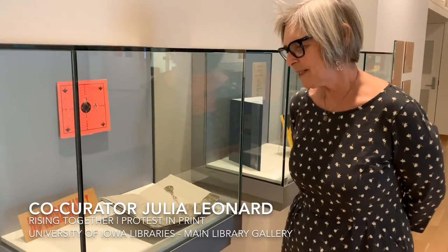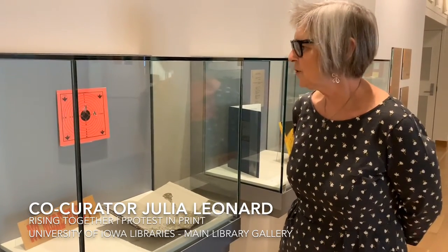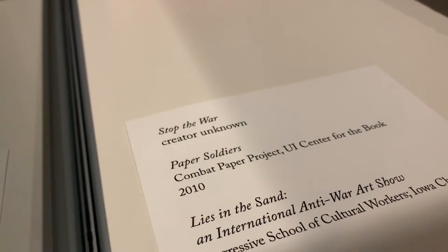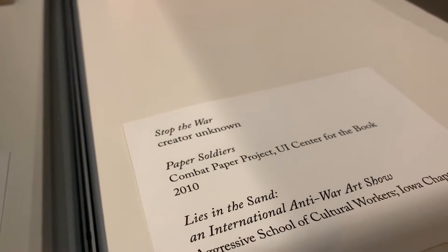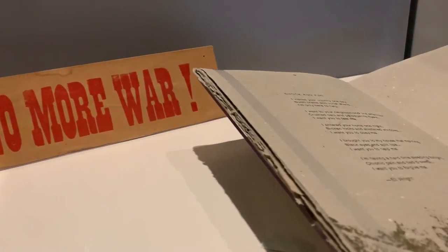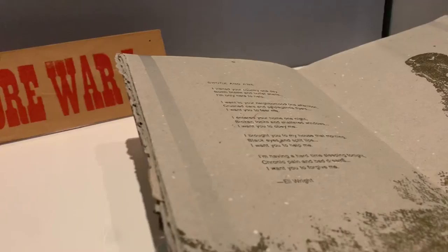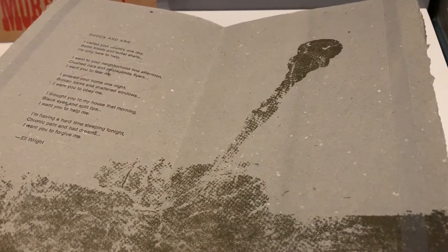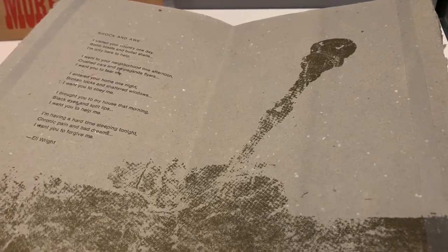This case has three pieces in it that address issues of Americans in war, and the one I'm going to talk about is Paper Soldiers, which is by a collective, one of whom is from Iowa City and has returned home. His name is Drew Cameron, and he's one of the founders of a collective called the Combat Paper Project. He is a veteran of the Iraq War.